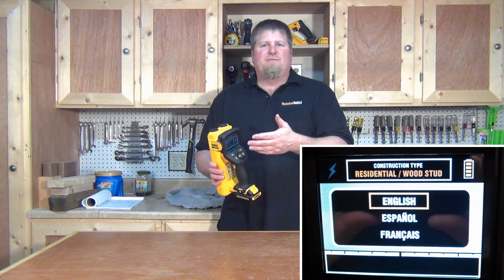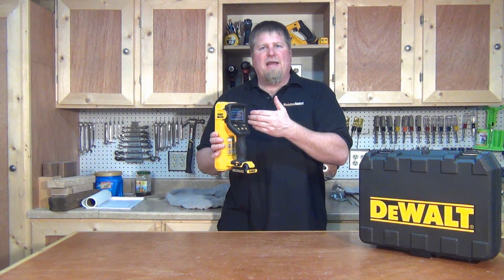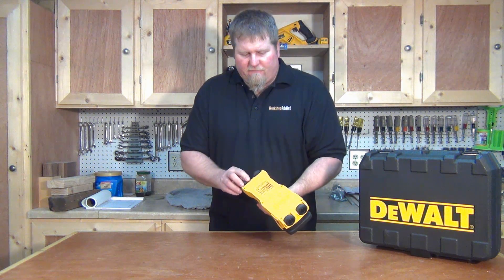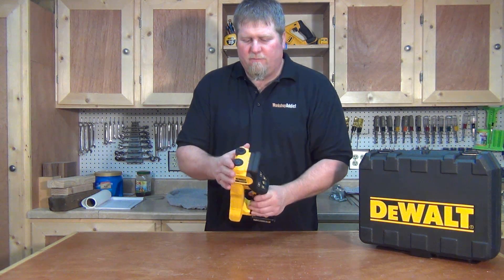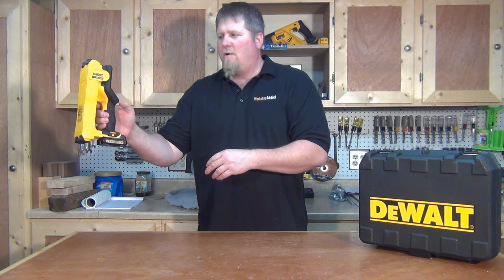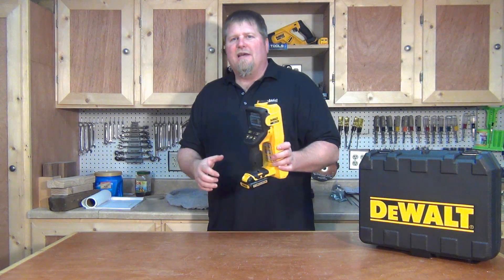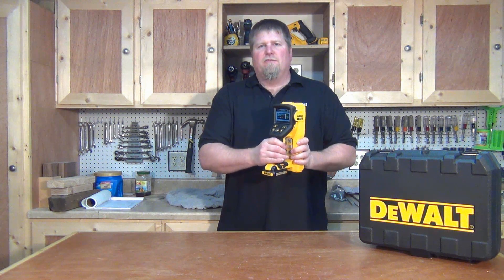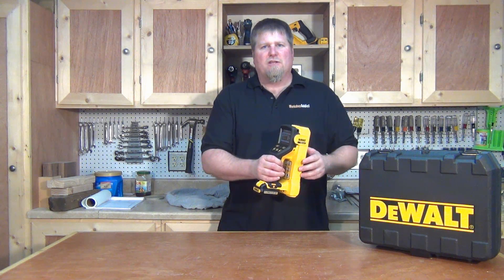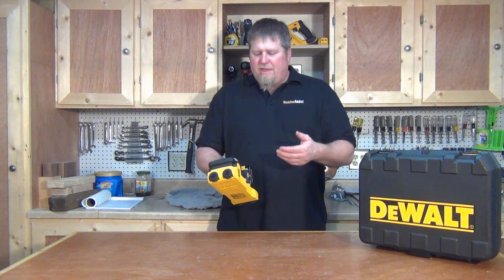You can also set the language to English, Spanish, or French, and there is a tutorial on the unit that will step you through how to use it. There are four rubber wheels on the back that map out the wall. You set the unit on the wall, press the button, follow the directions, and slide it across. It will tell you if you're sliding too fast or too slow — it takes very little getting used to — and it gives you instantaneous feedback. The icons are very clear.